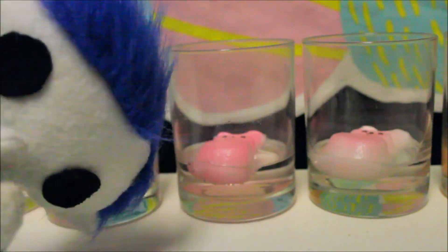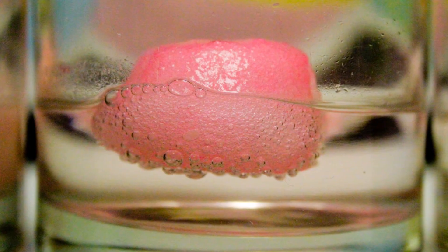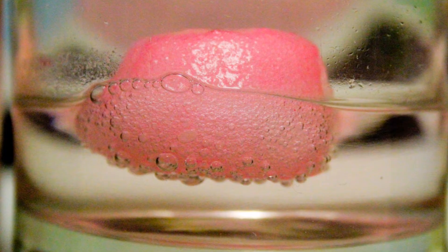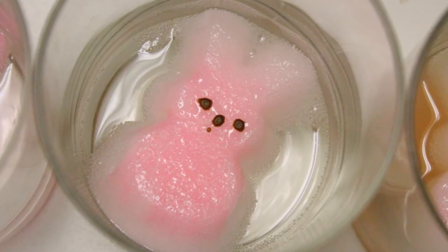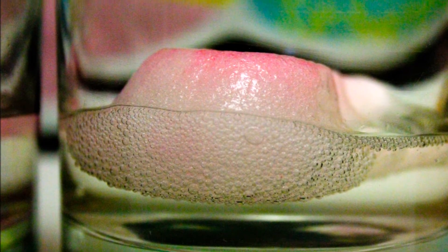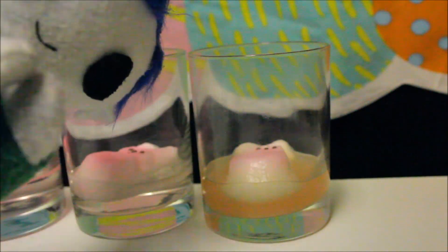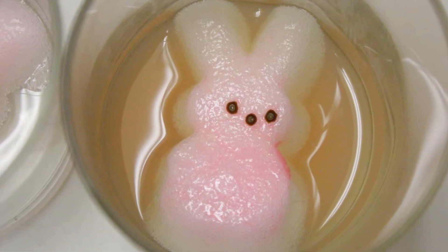Next, let's examine the peep in the soda pop. It looks like the soda pop dissolved some of the bottom of the peep. Now for the vinegar solution — the vinegar dissolved a lot of the peep. Finally, let's take a look at the peep in the lemon juice. The lemon juice dissolved even more of the peep.